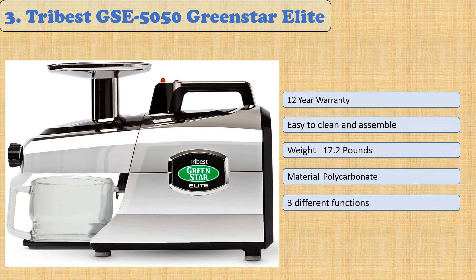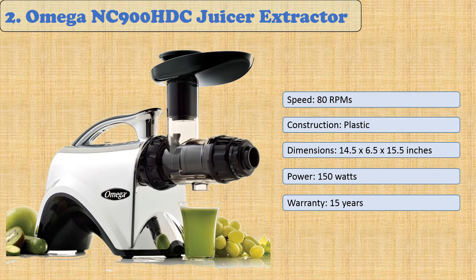At 18.6 by 6.8 by 12.4 inches and 17 pounds, the Tribest should be stored on your counter so no one trips or falls over it when they enter the kitchen in a rush to get their morning juice going for breakfast. Keep yourself sated with fresh produce all year round with this awesome appliance from Tribest.